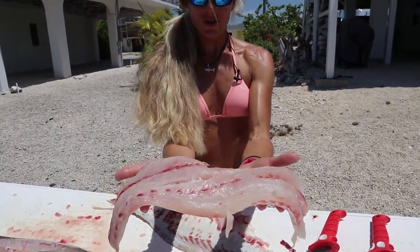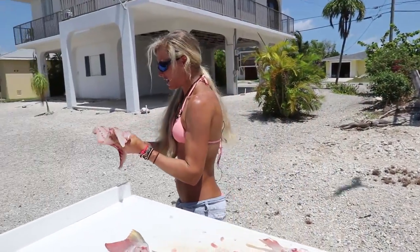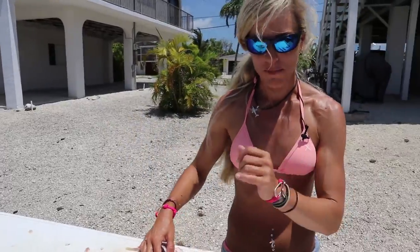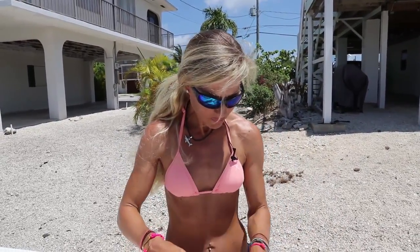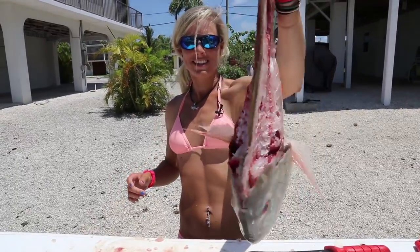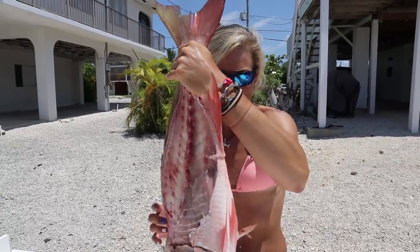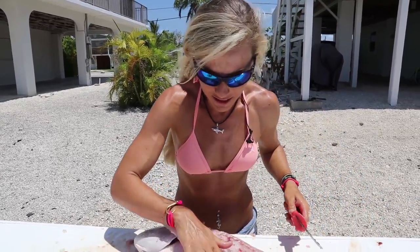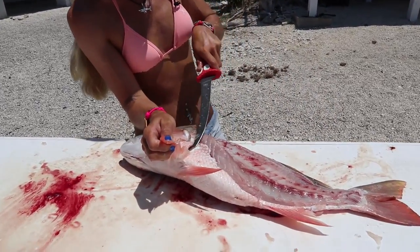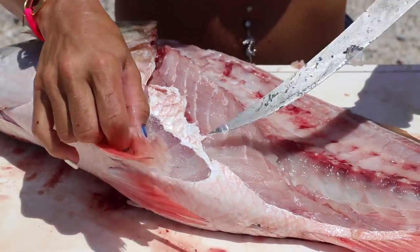Mutton snapper is definitely one of the top five fish we really love to eat. All done with the fillets — you can see through them, we did a good job. Next step is to open up the belly — last step for me at least. I just flipped it towards you guys so you could see first. Could have a lot of stuff, could have no stuff — we just got to find out.